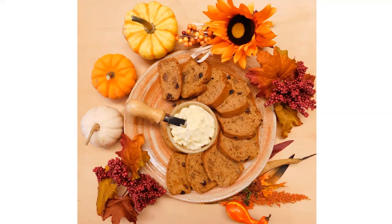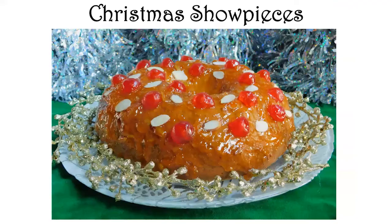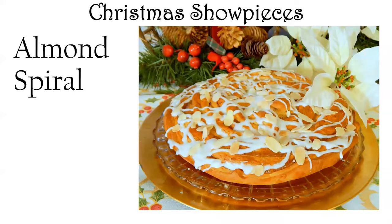Let's move on to our Christmas showpieces. The biggest show-stopper I ever make is called Bolo Rei — a Portuguese bread we'll get to at the end since it's an Epiphany bread. But first, let's look at some things that can be the centerpiece of your Christmas celebration with that wow factor on the buffet table. One of the nicest things you can put out on a breakfast table is this almond spiral — it has a wonderful flavor profile and makes the kitchen smell amazing.